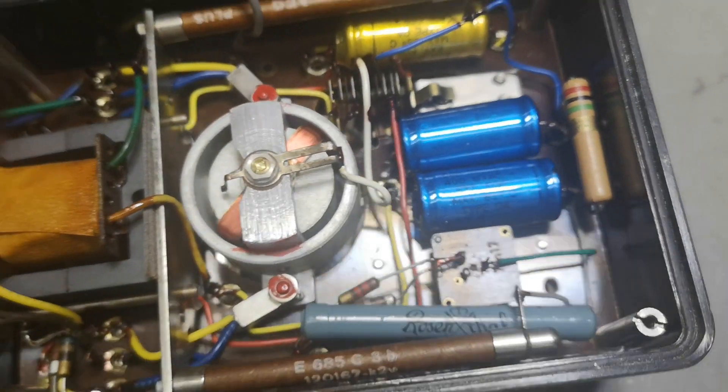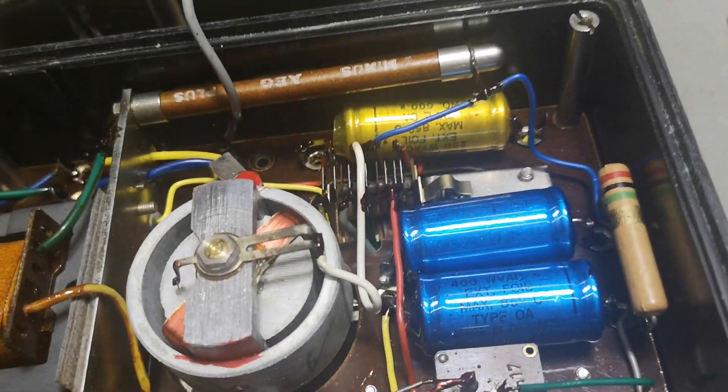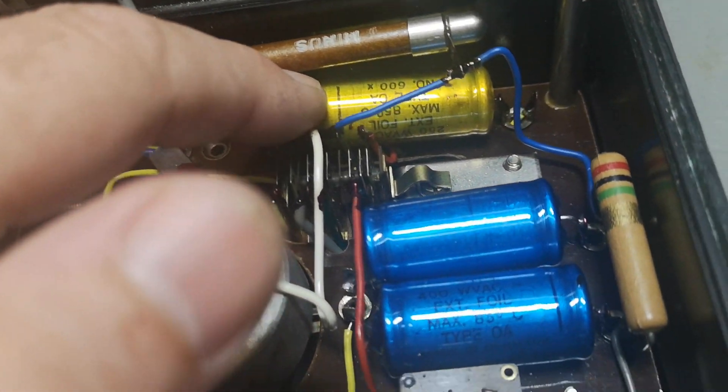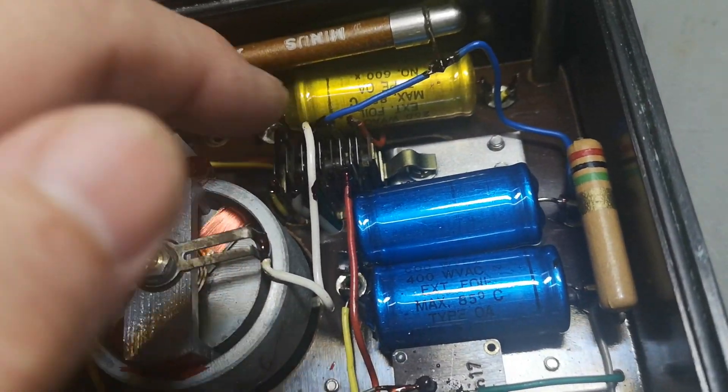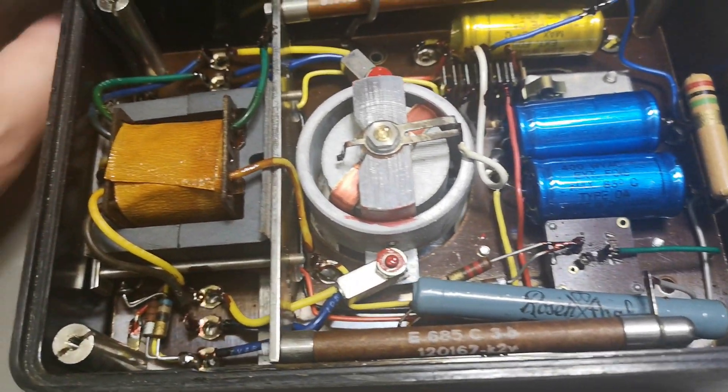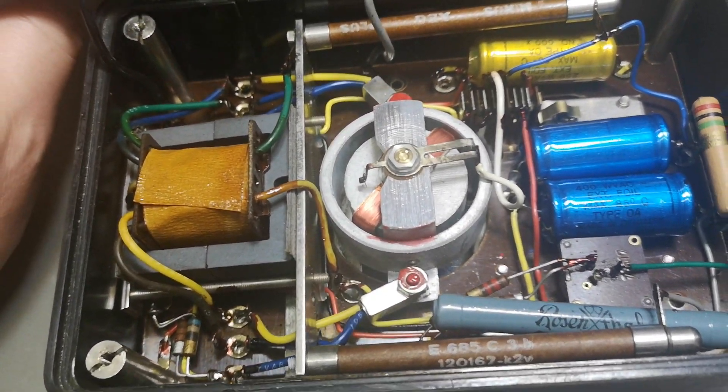So that means they're in series — so this is 600 volts. That is how it works. There's also a capacitor here rated at 200 volts — I'm not sure what that's for.